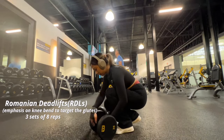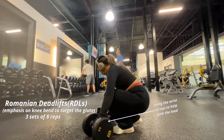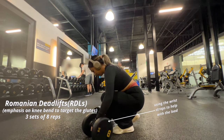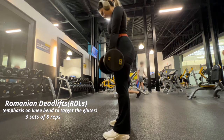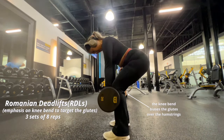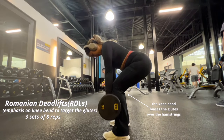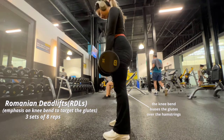For the next compound movement we're doing RDLs — Romanian deadlifts. I'm using the wrist straps here, which help me carry the load better and lift heavier by putting emphasis on my glutes and legs rather than my arms. I'm doing three sets of eight with no warm-up set. I have a big emphasis on the knee bend to bias my glutes over my hamstrings — more knee bend means more glute focus. I'm still working on maintaining a straight line from head to butt through my lower back, but that's something I strive for.